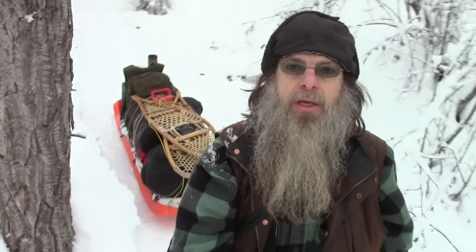Hello, welcome to another video from Far North Bushcraft and Survival. In this video we're going to be talking about some tips and tricks about camping in a hot tent, winter camping. So come along with me.